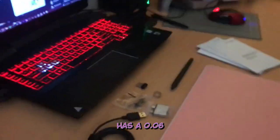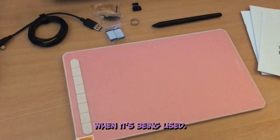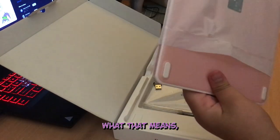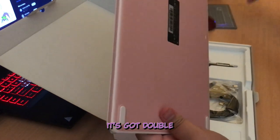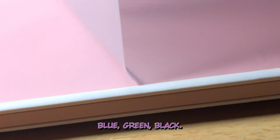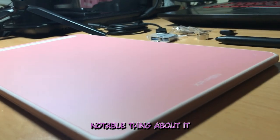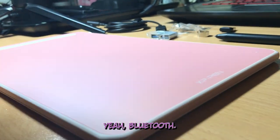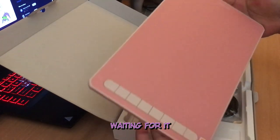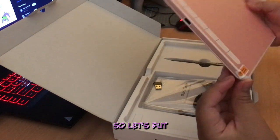The tablet also has a 0.06 retraction distance, meaning that the pen nib won't wobble or wiggle as much when it's being used. The tablet is also well protected and features two-shot molding, which basically means it's got double the security in its bolts on the sides. It comes in different colors — blue, green, black, and the one and only pink. But the most notable thing about it is the fact that it's Bluetooth. This specific aspect got me super excited about it, and I had to sit there waiting for it to charge. It is noted to have a battery time of 10 hours, so let's put that to the test.